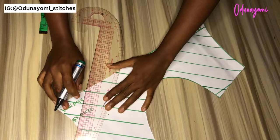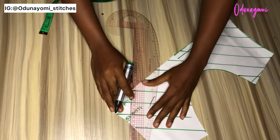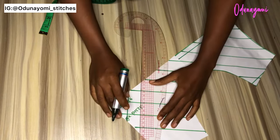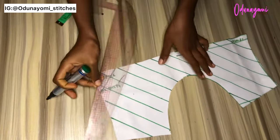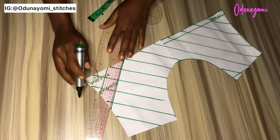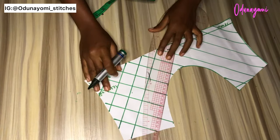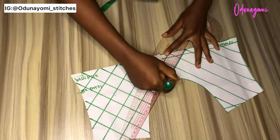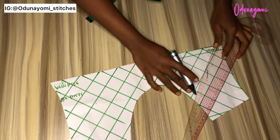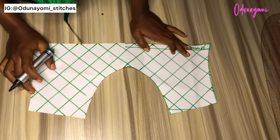For the other side, you draw a line that is perpendicular to the line you've drawn — that is, a line that cannot meet the other line. You draw the perpendicular line, then do the same by measuring the one inch or one and a quarter inch, depending on the measurement you use. Then you keep drawing the line until you get to the last part.